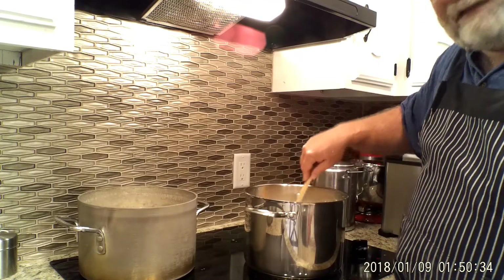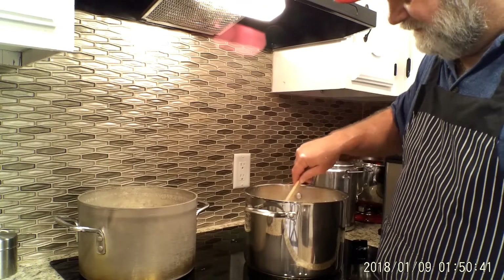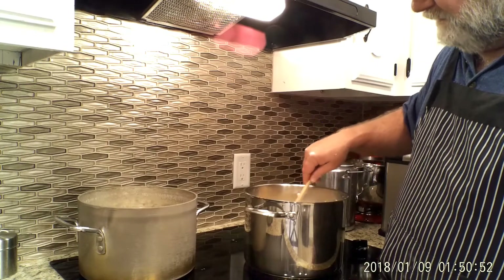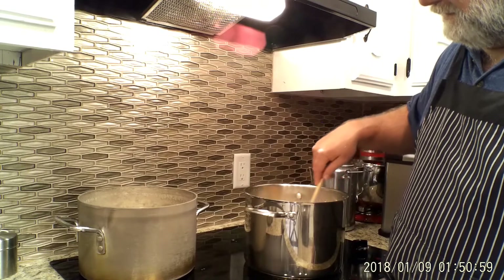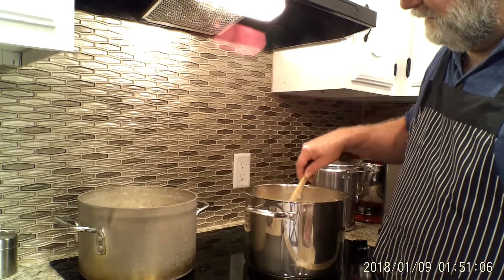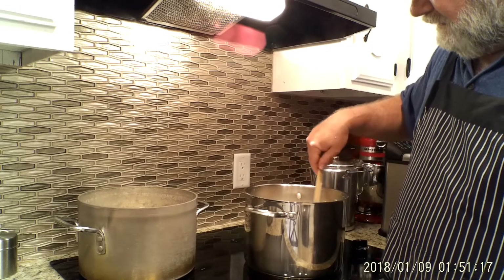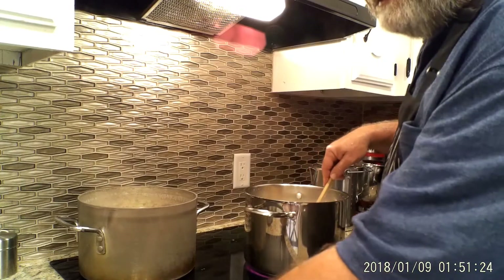As it starts heating up I'll stir it constantly. I made a nice little mess with the flour here — I'll clean that up before my wife sees it. The potatoes are steaming pretty good, haven't started boiling yet, but if the base gets done first I'll just turn the heat off and stir it every now and then until the potatoes are ready. Using two pots does save time — with the one-pot method you have to cook the potatoes first, drain them, and leave them in a colander while you make the base. This way I'm doing two things at once.